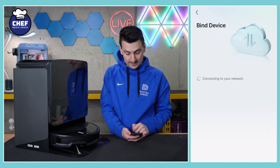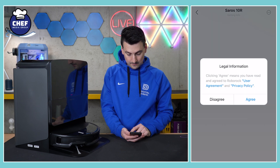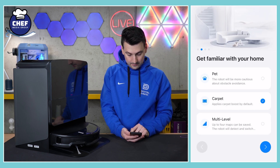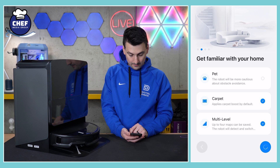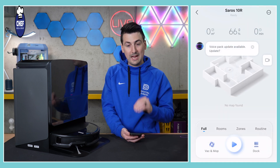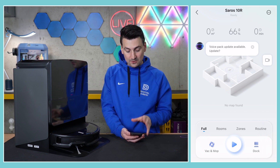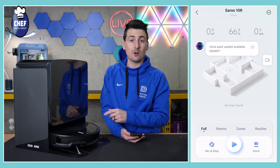Standby. You'll go through a quick start screen — you can choose these options and toggle them on or off later too. Do not disturb can be toggled on or off to customize. Map saving is also available. And there we go — we're now in our device and everything has been set up. Very simple and straightforward. That's it. Now you're all set and ready to go to start using your Roborock Soros 10R.